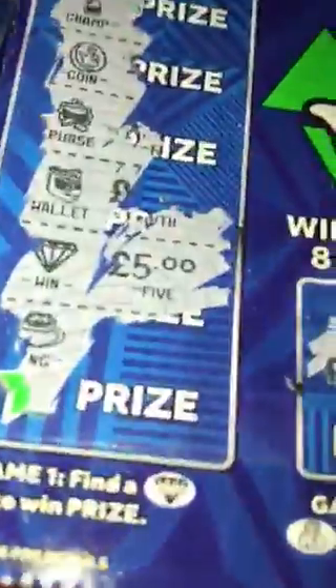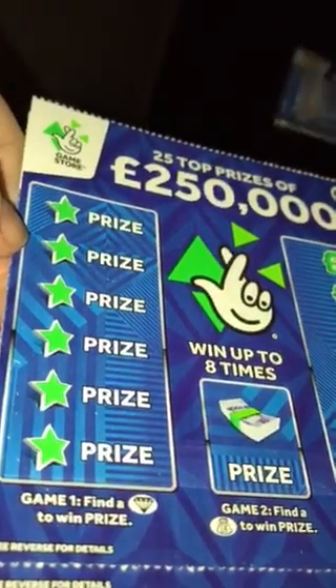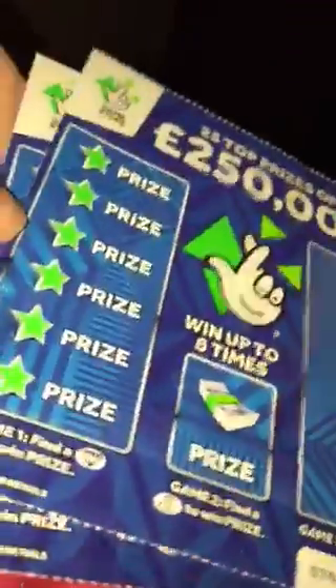Next up in the middle we're looking for a bag but it's the pot of gold. On the end: £10, £200, £250,000, £250,000 — we wish — £1,000 and £1,000. So there we have five pounds on the eighth scratch card. Twenty pounds spent and I've won a fiver back. I'll add that to the pound from my last video — number seven I think it was — and get six pounds worth, probably tomorrow.